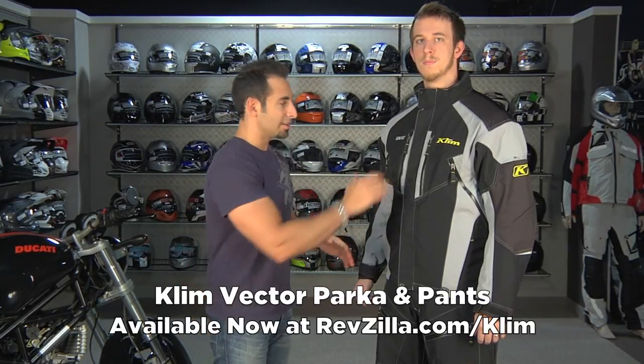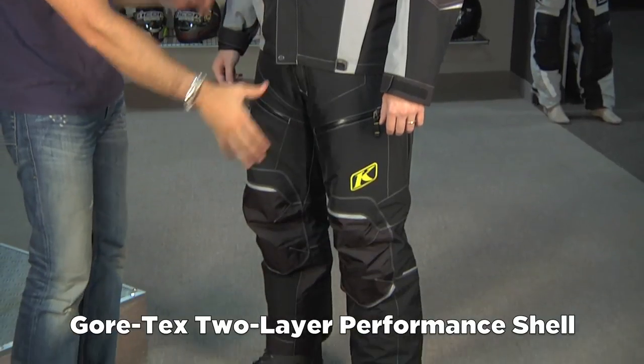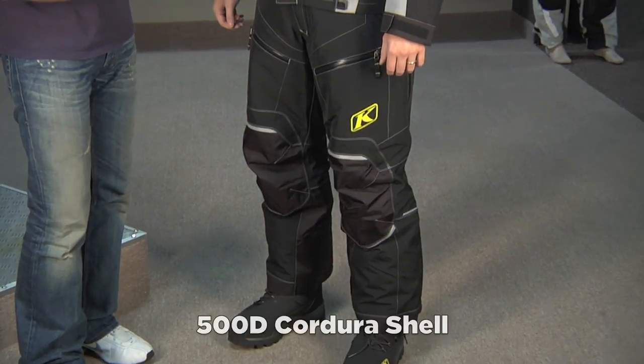Hey, this is Anthony with RevZilla TV and welcome to our detailed breakdown of the brand new for 2011 Climb Vector Series snowmobile outfit. Vector jacket, Vector pants — Gore-Tex guaranteed waterproof breathable for life performance shell built into the exterior, which is made of 500D Cordura.